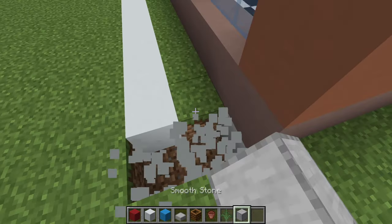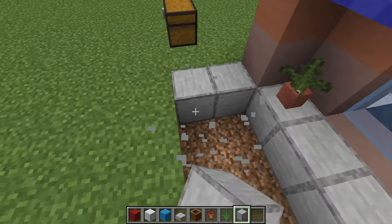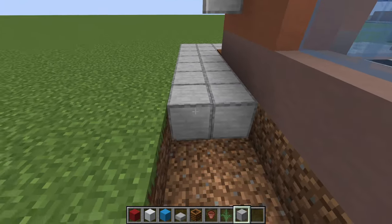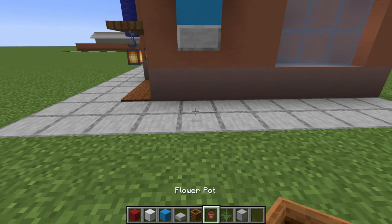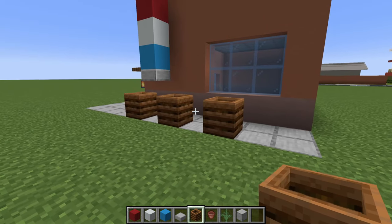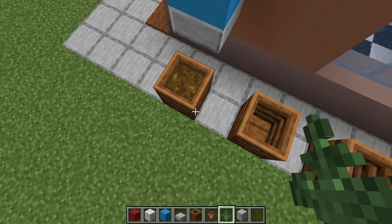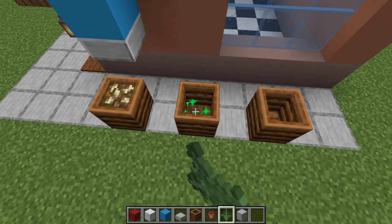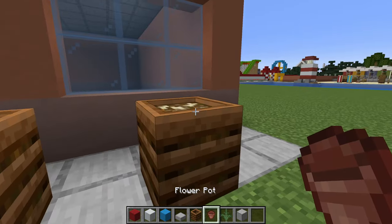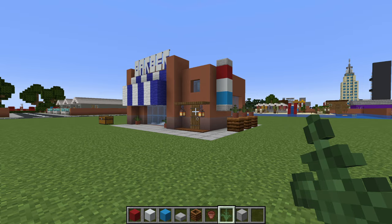We will then remove all of the remaining grid and grass block surrounding our barbershop and replace it with smooth stone. On the right side of the build, we are going to add some interesting plant pots by placing a composter, leaving a gap, composter, leave a gap, composter. Then we are going to fill said composters all the way up using ferns. Then carefully place pots on top with ferns inside, which I think just kind of adds to the balance of the build.